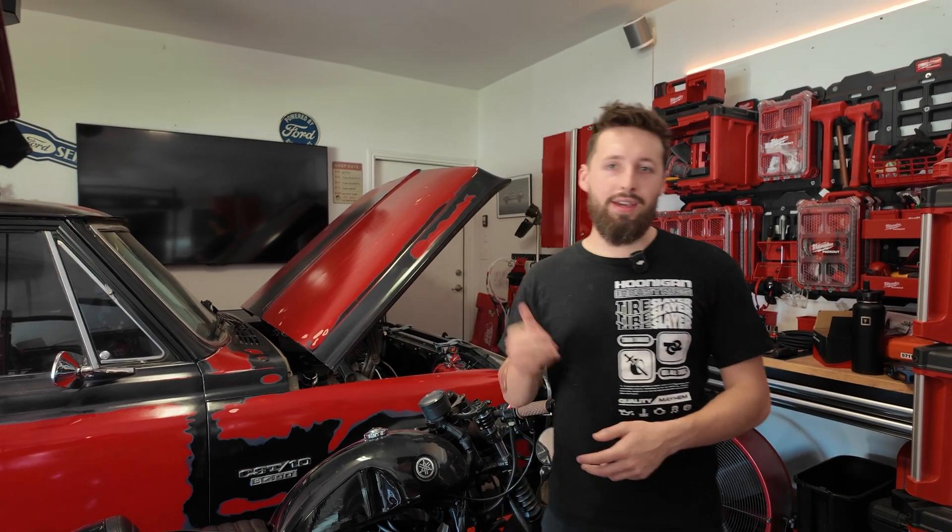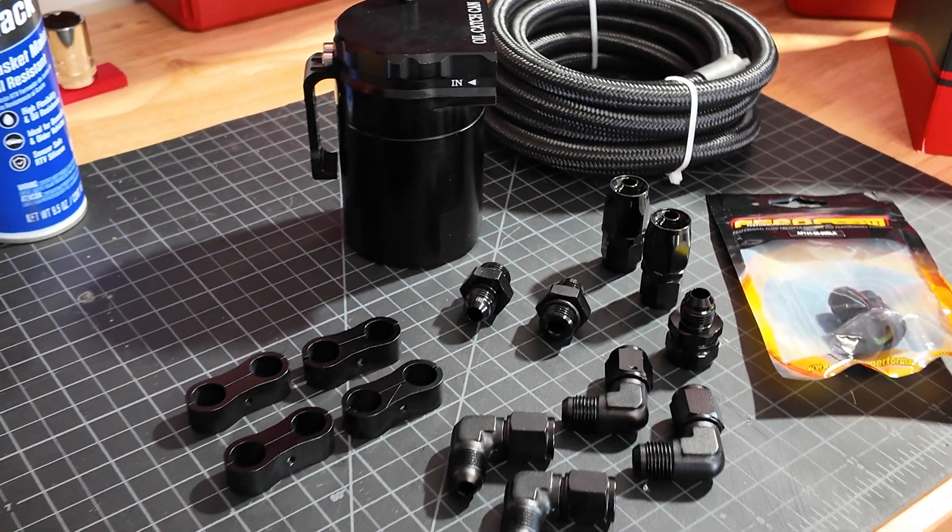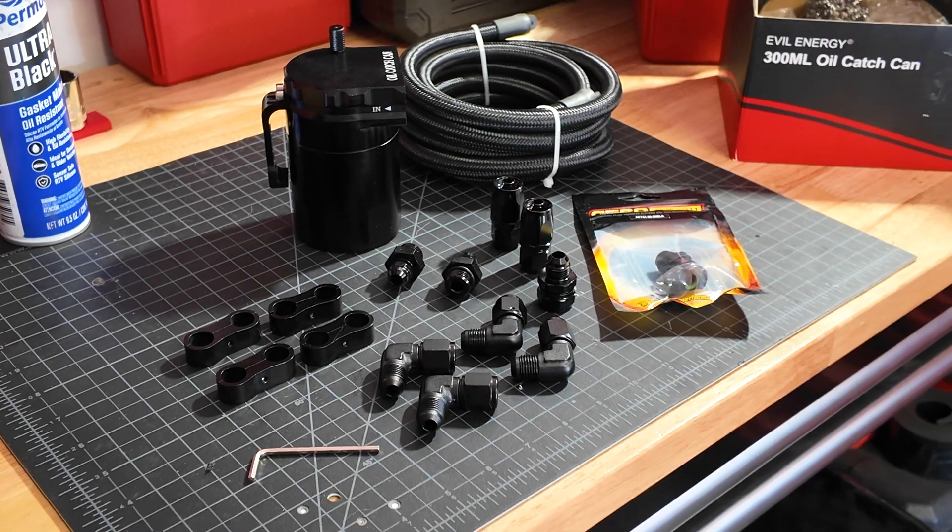Hey everybody. Today we're doing an oil catch can on the Miata, as well as adapting hose barbs to AN fittings. On the way, we're going to figure out why you even want to use AN fittings, and do you even need a catch can on a Miata? So let's go tear it apart and learn along the way.